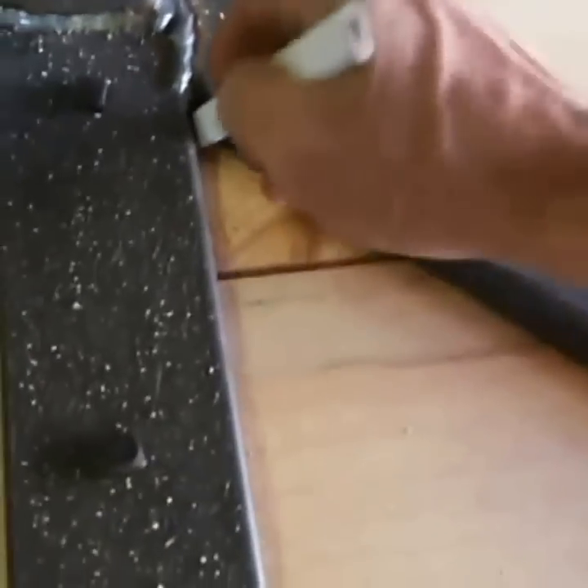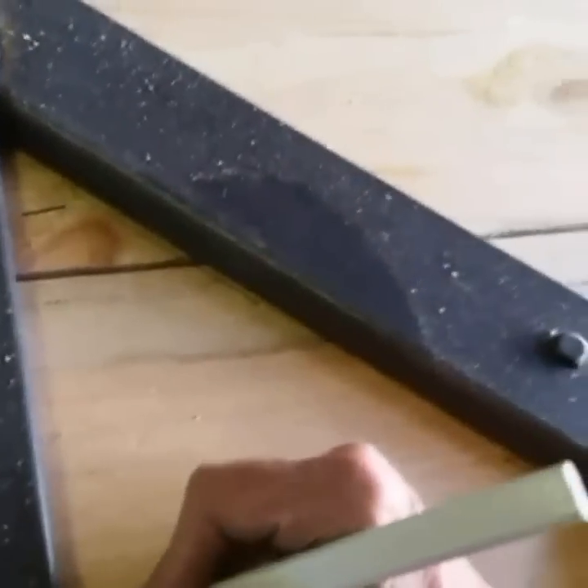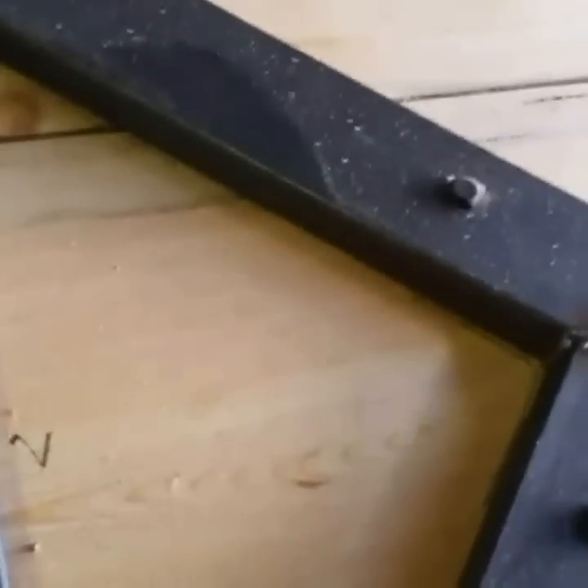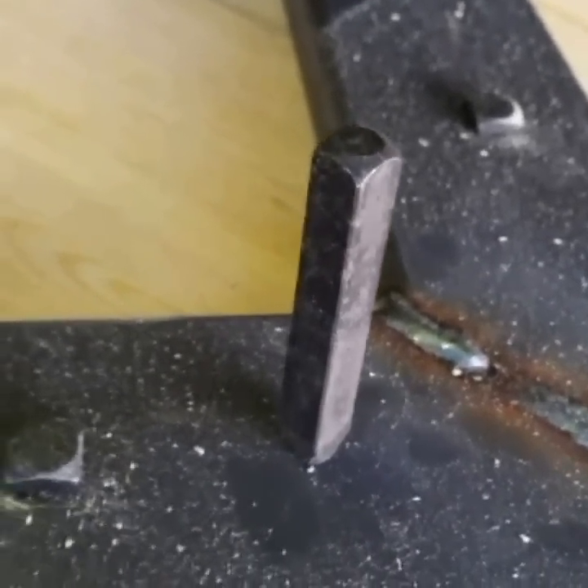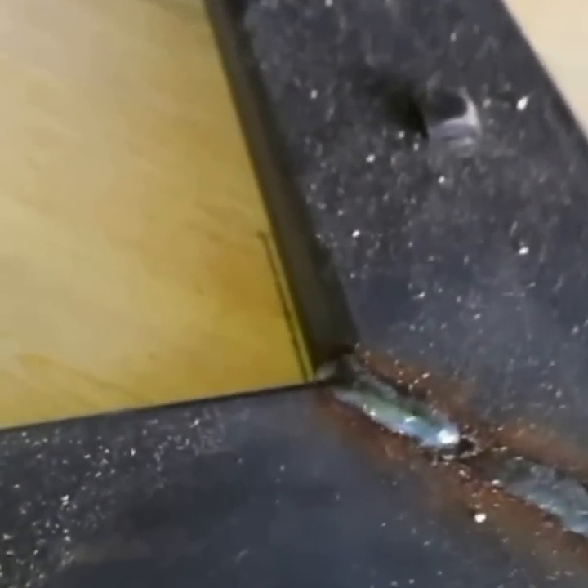It'll just make it easier when we go to reassemble this — we'll know right where which piece goes. We're gonna put a punch on the metal here as a zero mark. We'll be able to see that when we paint it, so we'll know which piece goes there and which one goes there. Nothing to it. Then we're gonna take it apart and sand it up.